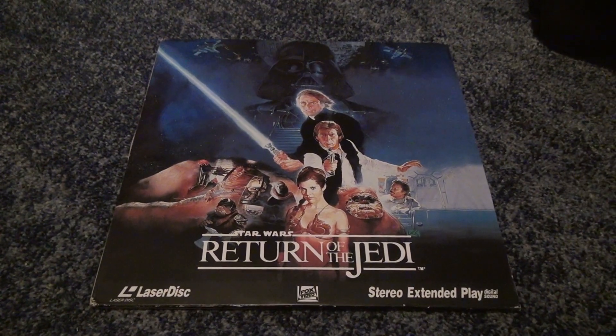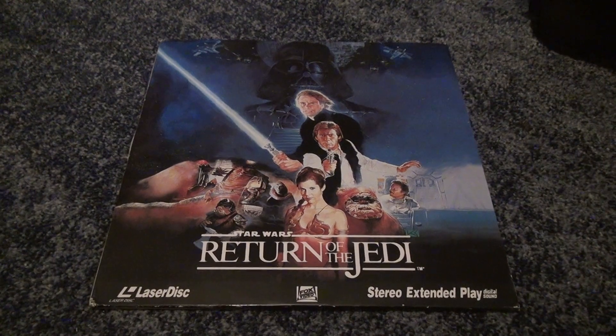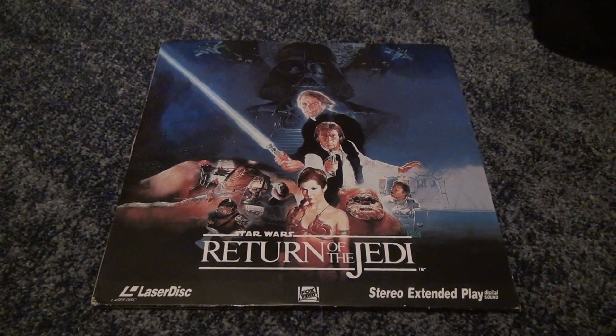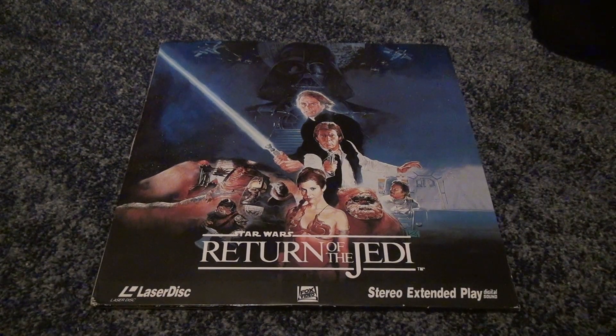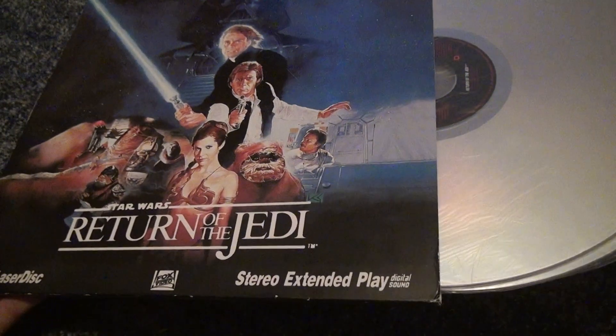Here we are for a Star Wars Return of the Jedi unboxing. Yes, it's the stereo version, but they probably did make a Dolby Digital — or not Dolby, whatever it's called — for if you have a better laser disc player, but it doesn't really matter.